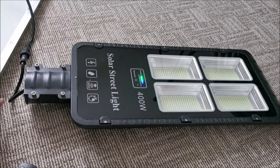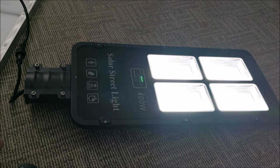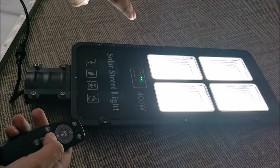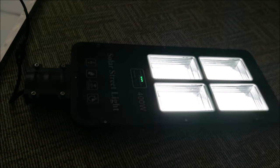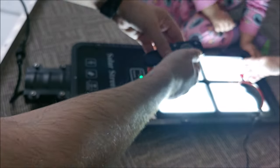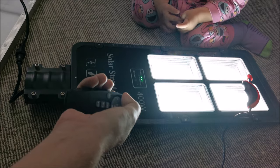If I put the panel completely face down, it thinks it's night and starts up in the last mode I used. So I can set sensor mode, for example. The light is too bright in here and it's cycling on and off based on its own light. I can turn it forcefully off even at night, which is great.